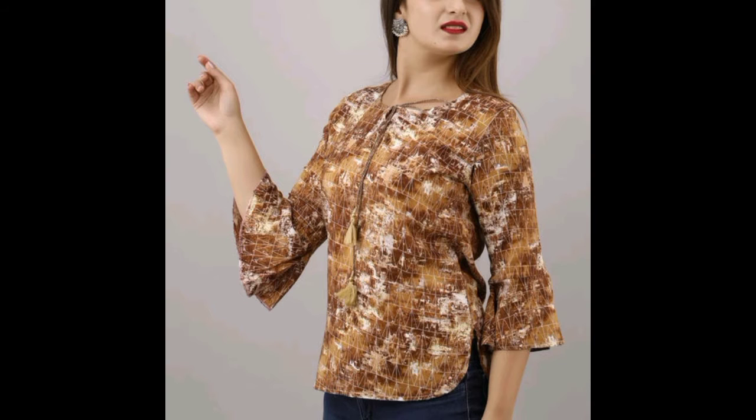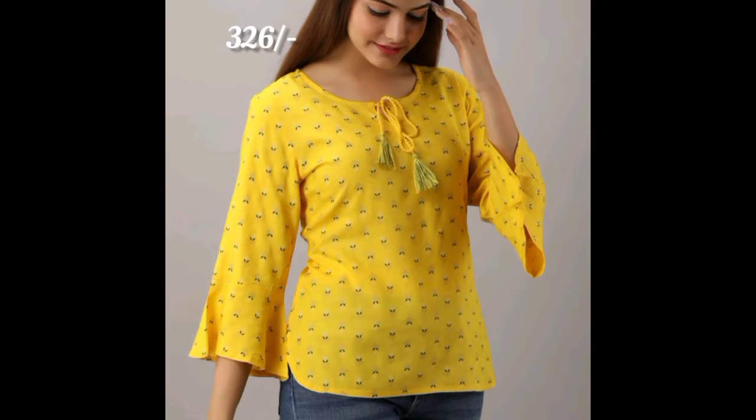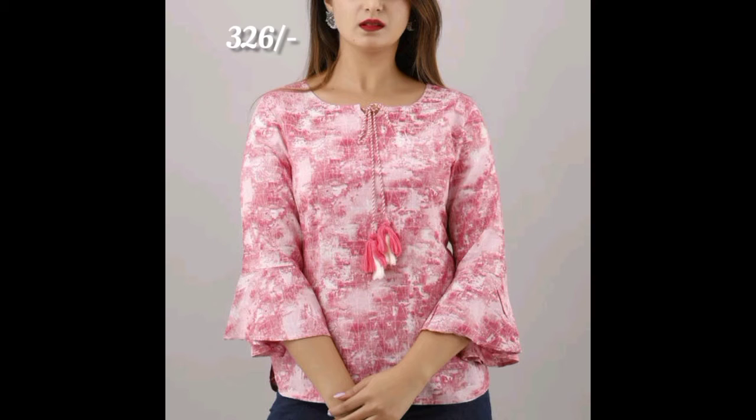Next top is an asymmetric pattern with different three-fourth hands and flared hands, which is 326 rupees. It is also having four designs and four colors, with a simple thread work in front.